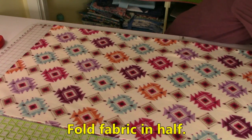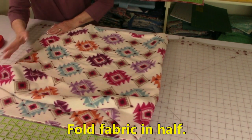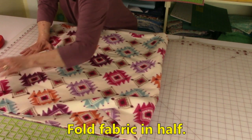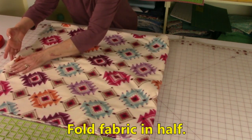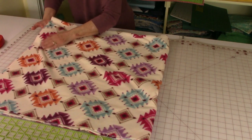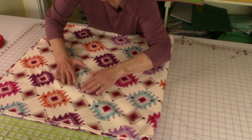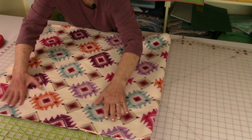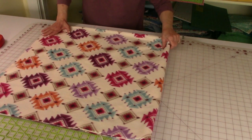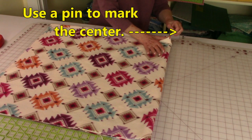Now carefully fold the fleece in half, trying not to mess up all your cut edges. Once you've got it lined up — take your time doing this because you don't want it to be all uneven. Fleece has a tendency to sort of stick to itself as you're trying to shift it around. So now take a pin and mark the center here. Put that pin in there really good because it's important that you know where that center is.